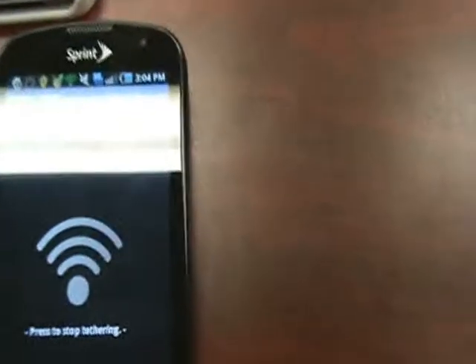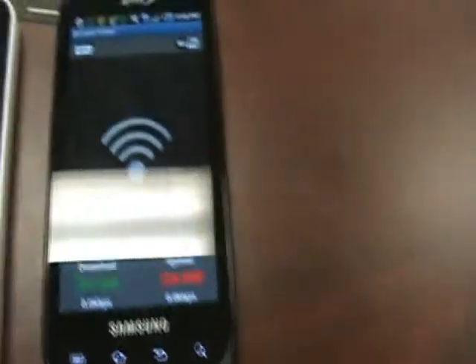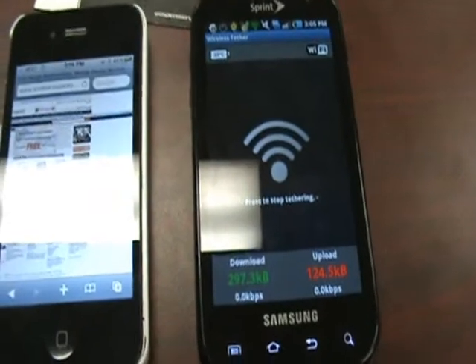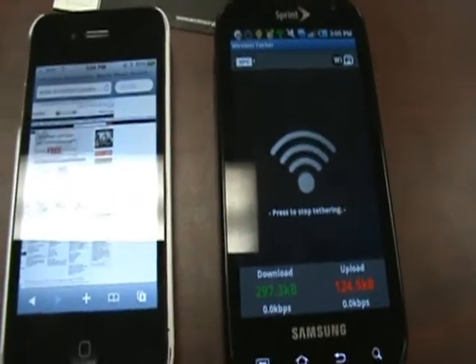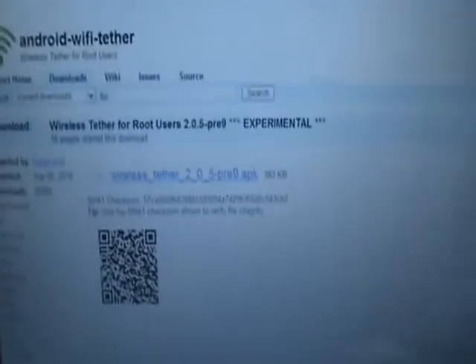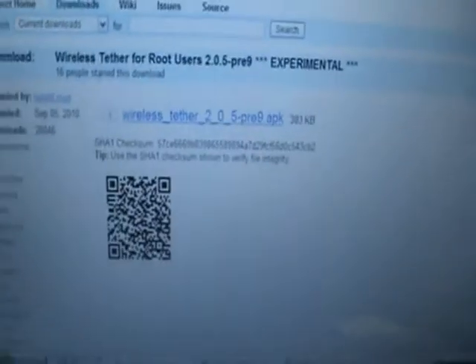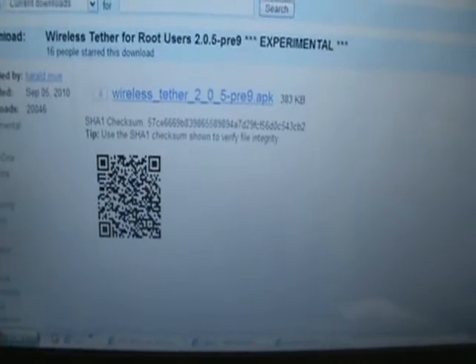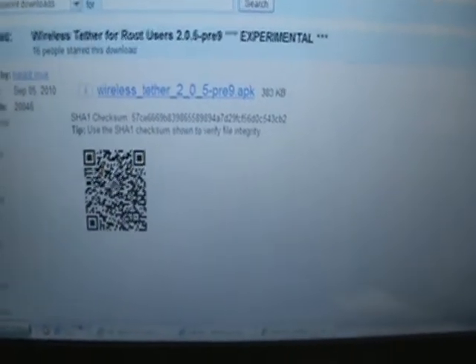So that's the wireless tethering capabilities of a rooted Samsung Epic 4G. I know a lot of you would root the phone for this feature so you don't have to pay the extra monthly fee. I just wanted to do a quick guide to show you guys how to do that. I'm going to go ahead and post the link to this package in the description, and all you'd have to do is download it via the barcode scanner, run it, and then have everything installed and you're ready to tether.